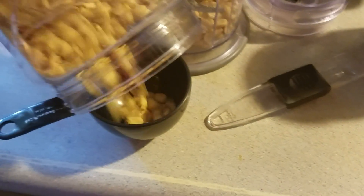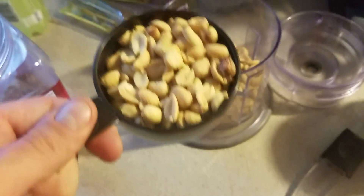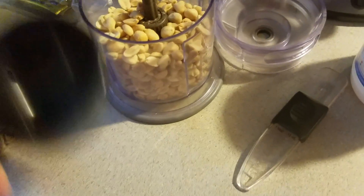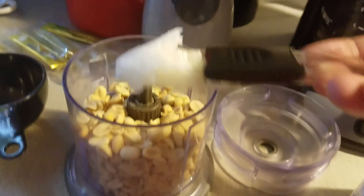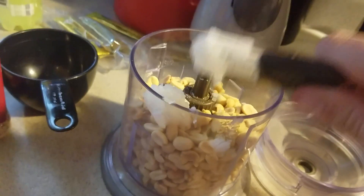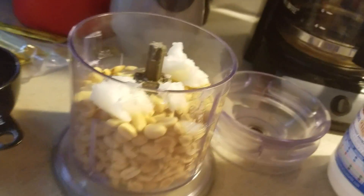It looks like I have enough room for another cup, so I'll fill this up with another cup. It's not really important that this is exact — it just isn't. Now I'm going to grab some of this coconut oil — that's about a tablespoon — tap that in there, then give it one more tablespoon.